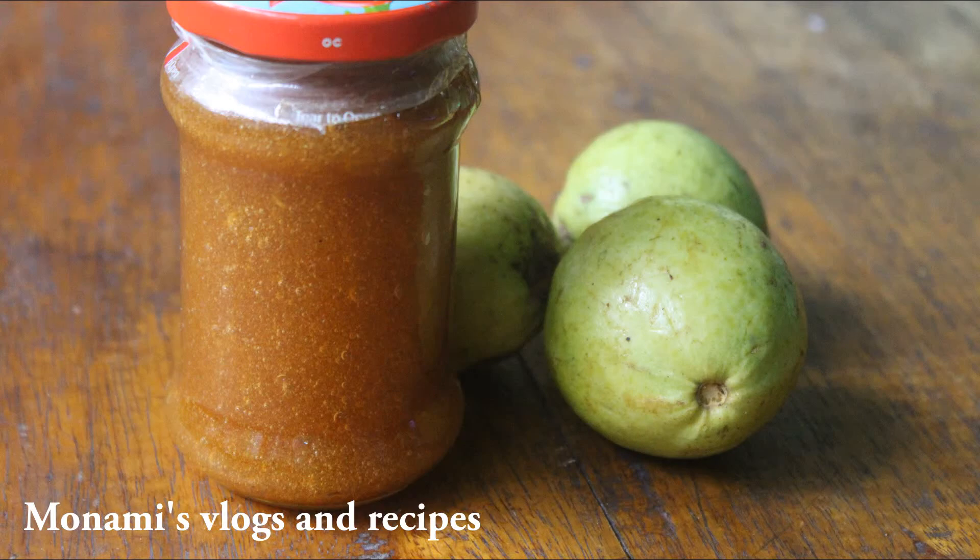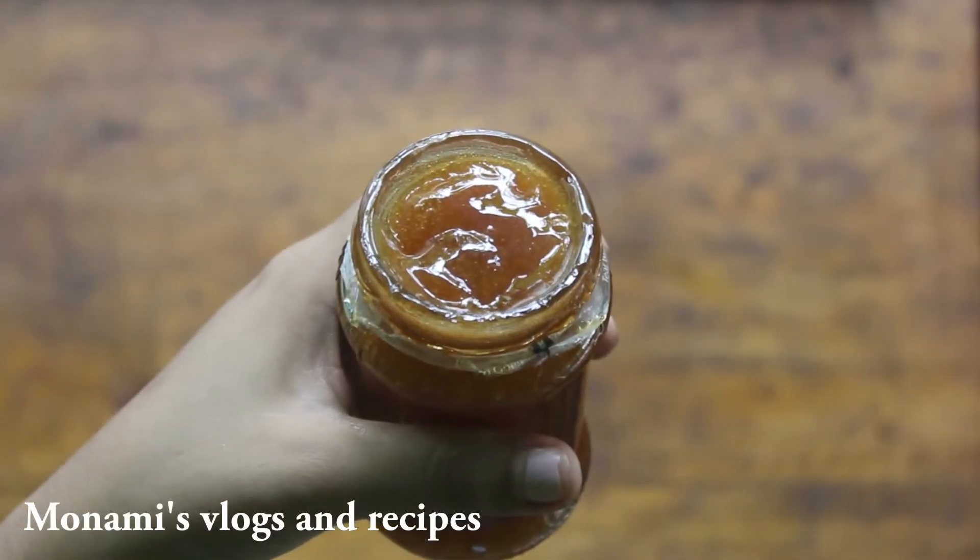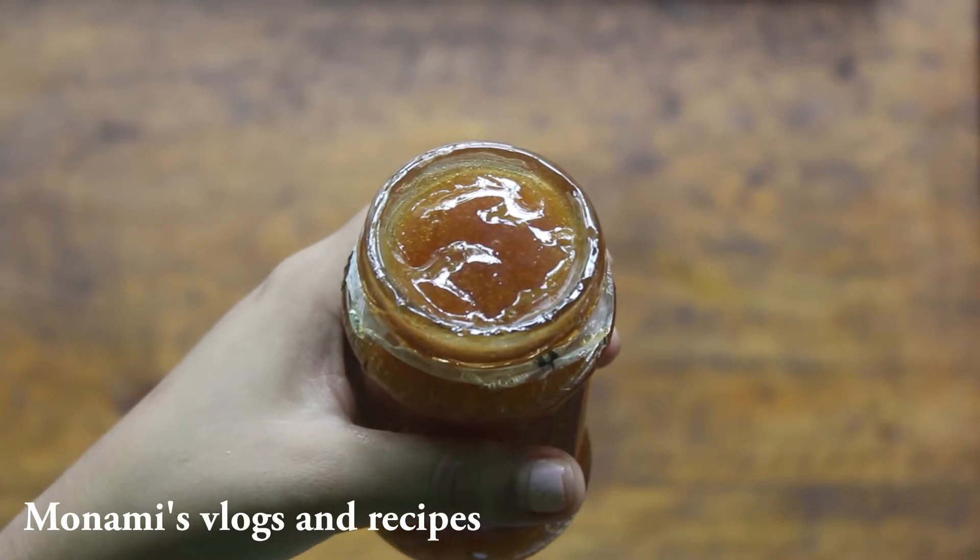Hello everyone, welcome to Monami's Blocks and recipes. Today I am going to make this jelly recipe.